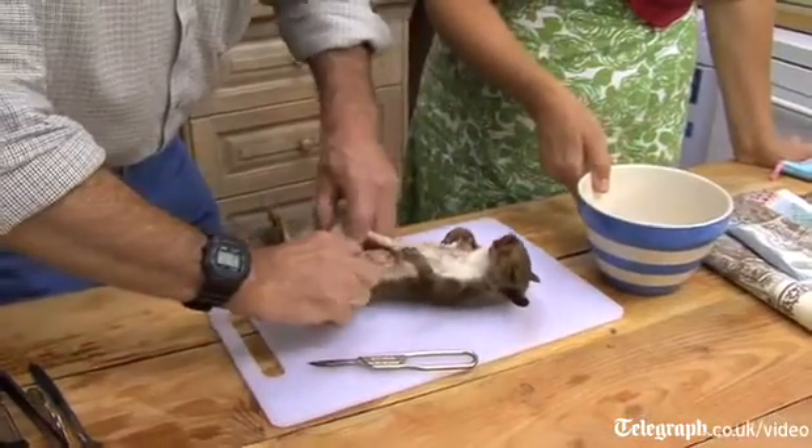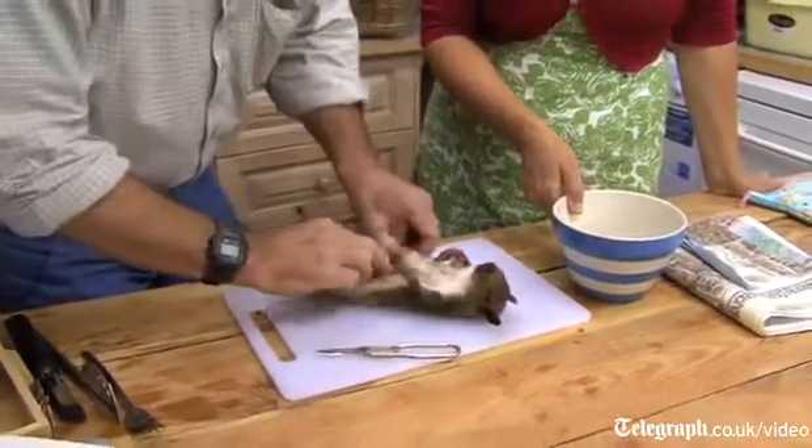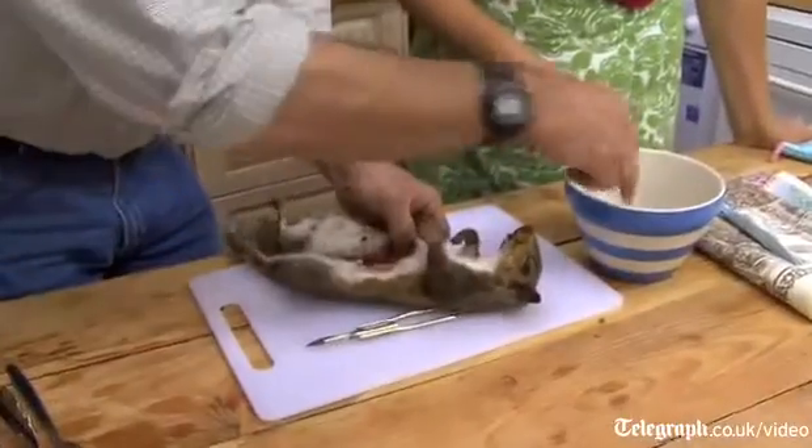Can you show me how? Yeah, of course. So what we've done is open the abdomen and there you can see all the normal... looks very clean, doesn't it? The kidneys — you've got the kidneys — so you might like to keep those separate.